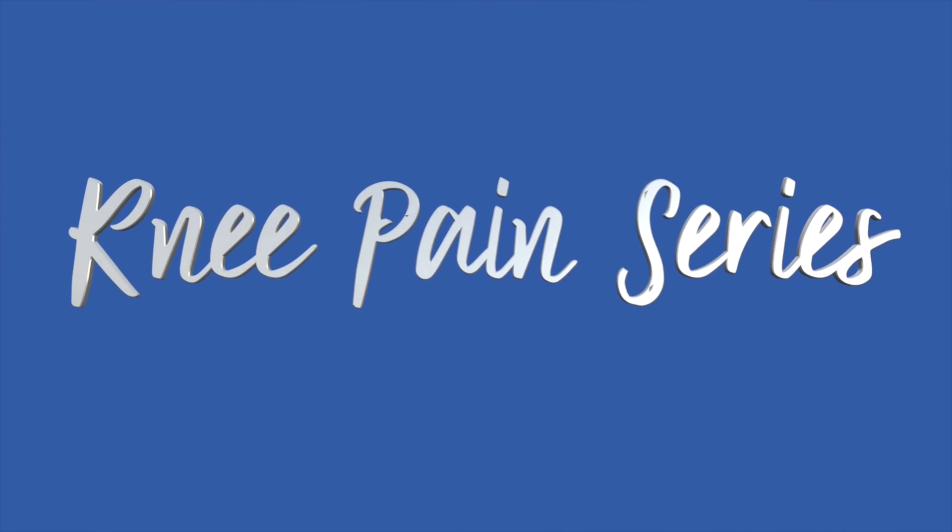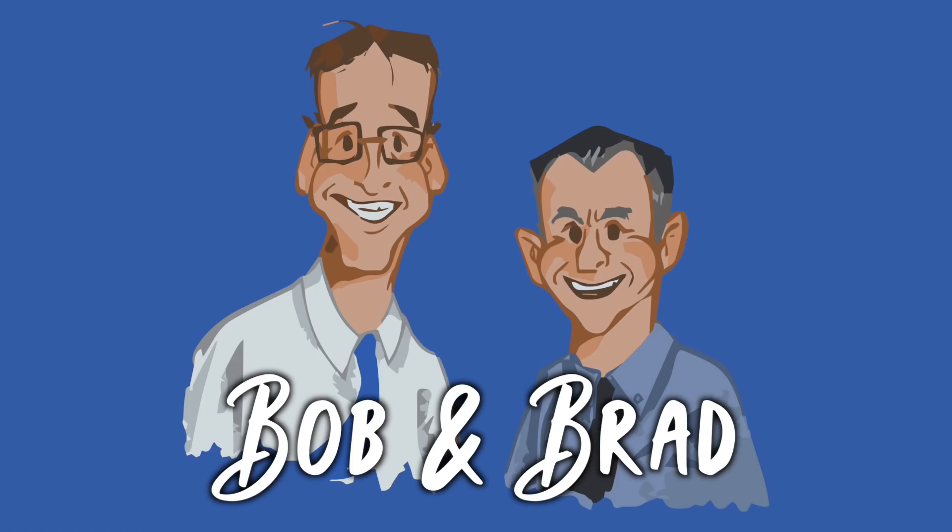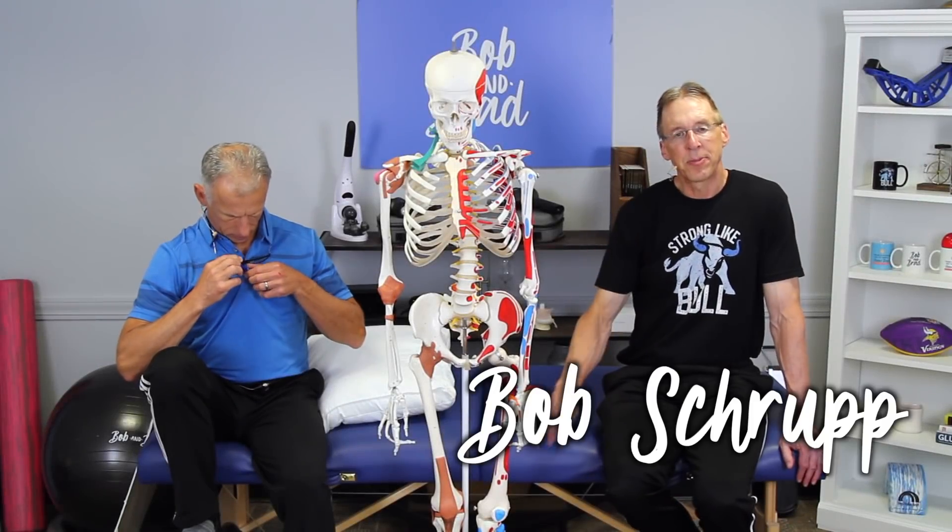Bob and Brad, the two most famous physical therapists on the internet. Hi folks, I'm Bob Schrupp, physical therapist. Brad Hannig, physical therapist. Together we are the most famous physical therapists on the internet — in our opinion, of course.